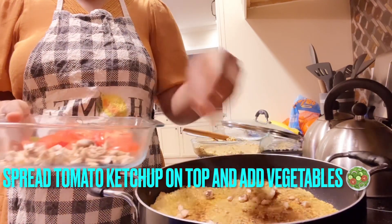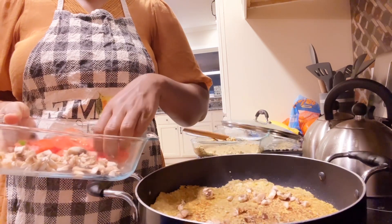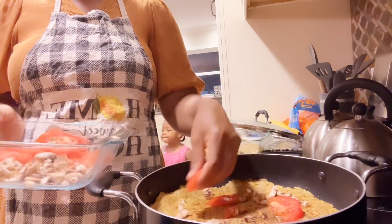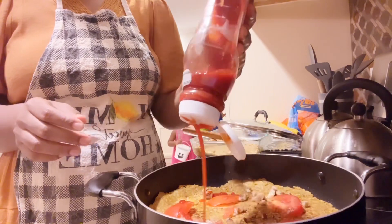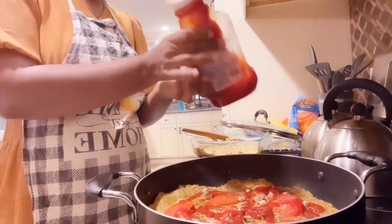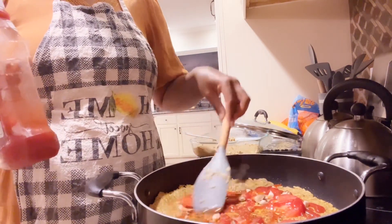Now add your tomato ketchup — spread the tomato ketchup first on top of the dough. Then you can add your vegetables, your cheese, your turkey, or whatever toppings you like. Use your brush to spread the ketchup all around the dough.